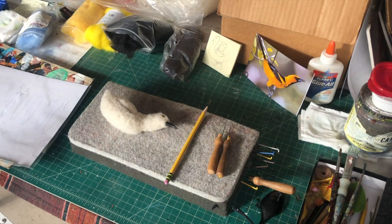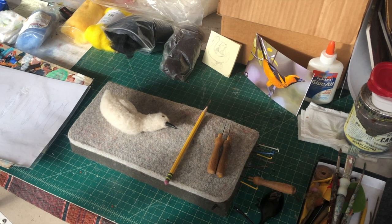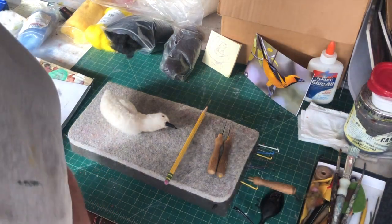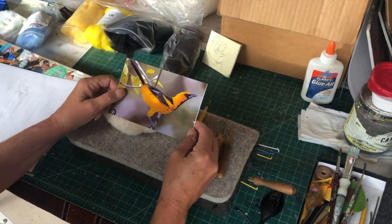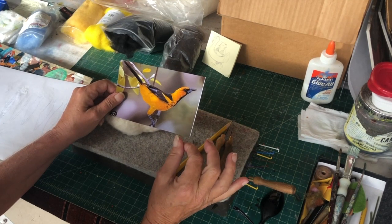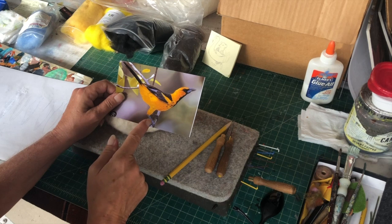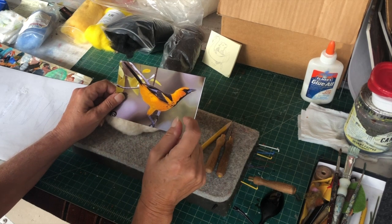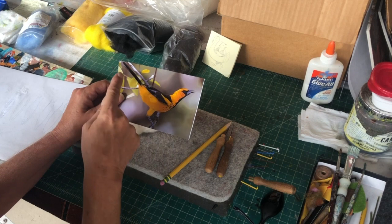Good morning! I've got 810 subscribers — it's November 9th, 2023. Today we're going to do an oriole, a spotted oriole. They come down here to Florida and eat these little orange things that look like small pumpkins on a vine, with red seeds inside. I think they eat the meat off that red seed. I really like them, they're beautiful, and this is the position I'm going to do.